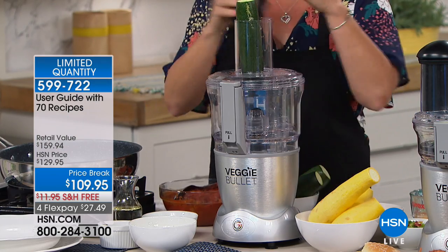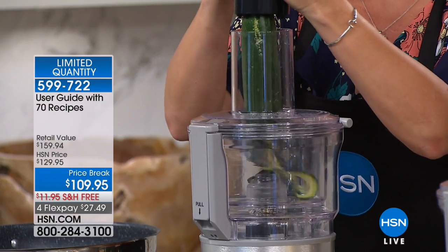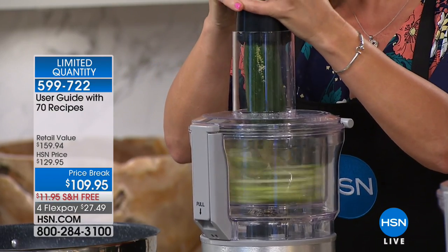When we think about a food processor, oftentimes we're thinking about this big monstrosity of a machine. But the footprint on this is really small.